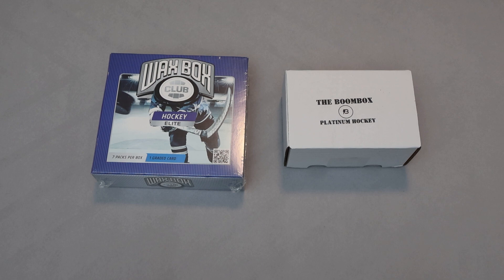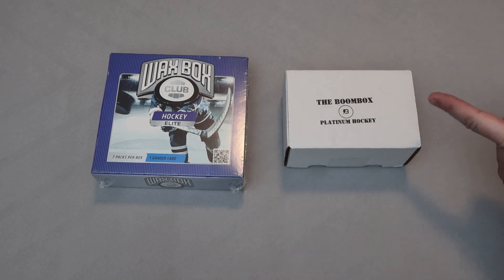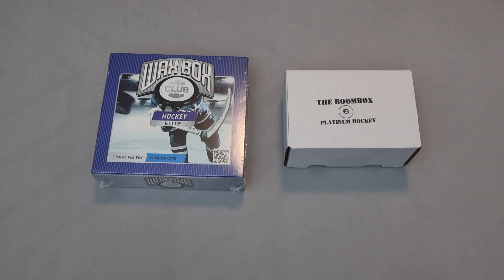Hey everybody, welcome to another episode of Ripping Packs with Lad and Dad. I am the dad, I am the lad. Just like last time, we are doing a head-to-head: Wax Box Club Hockey Elite versus Black Boombox Platinum Hockey. This is the highest level you can get in Wax Box — the Boombox has one level higher than this, which I also believe is called Elite, but these are the comparable price range, so we thought this would be the best comparison.